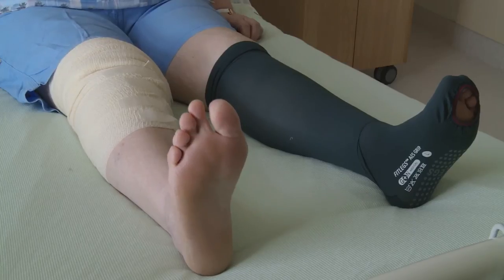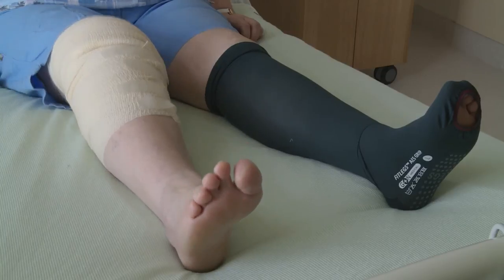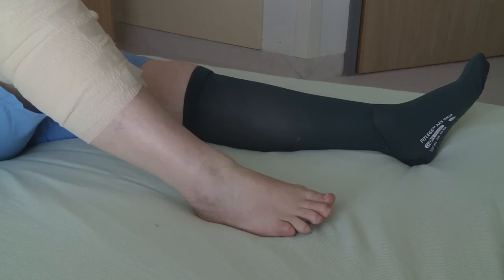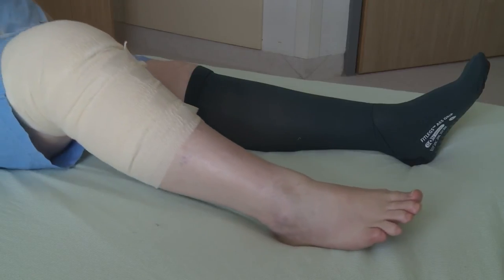Lying down or sitting in a chair, bend your knee by sliding your heel towards your bottom. Use your hands or the other leg crossed over to help if your knee feels stiff. Hold for five to ten seconds then slowly lower your leg.